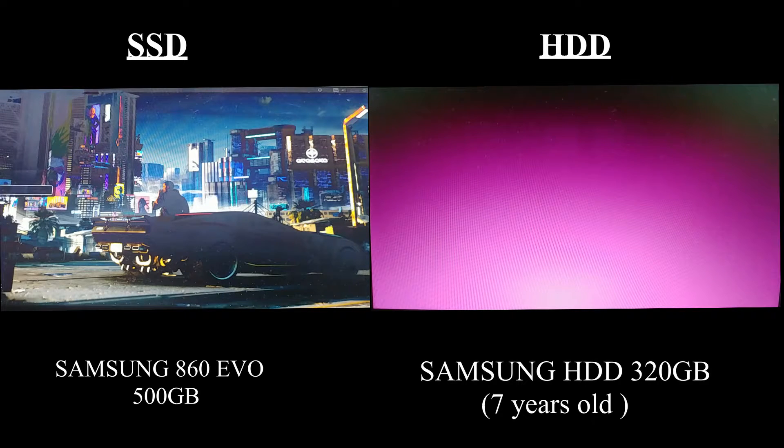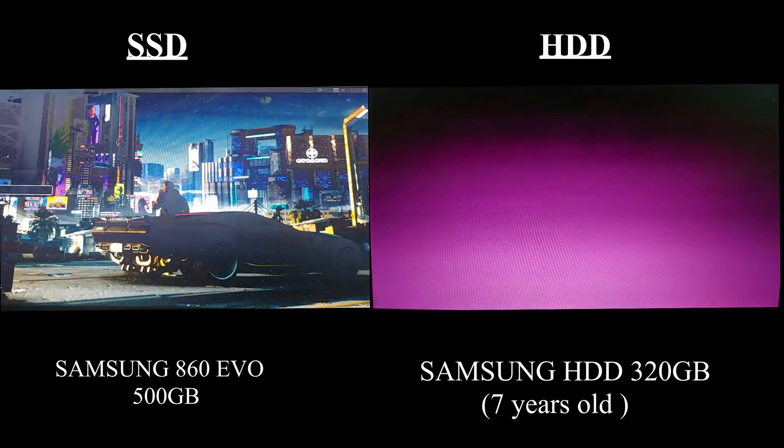It's a Samsung RV720 with 4GB of GDDR3 RAM and an Intel Core i3-2130M with 2.1GHz, 2 cores, and hyperthreading.